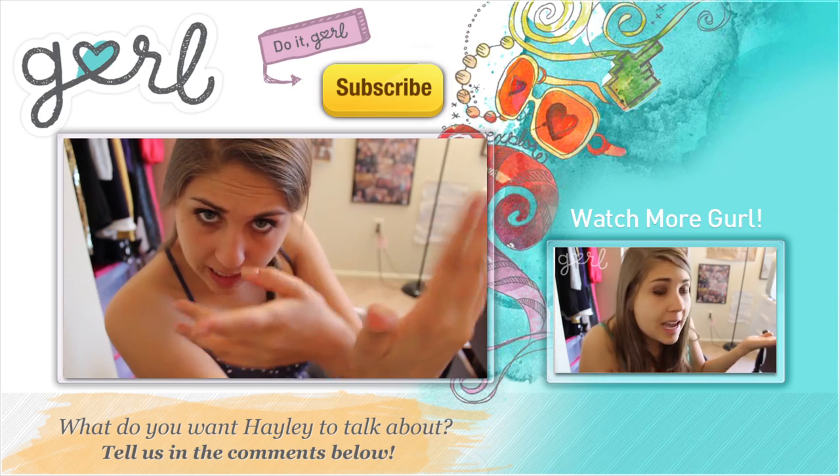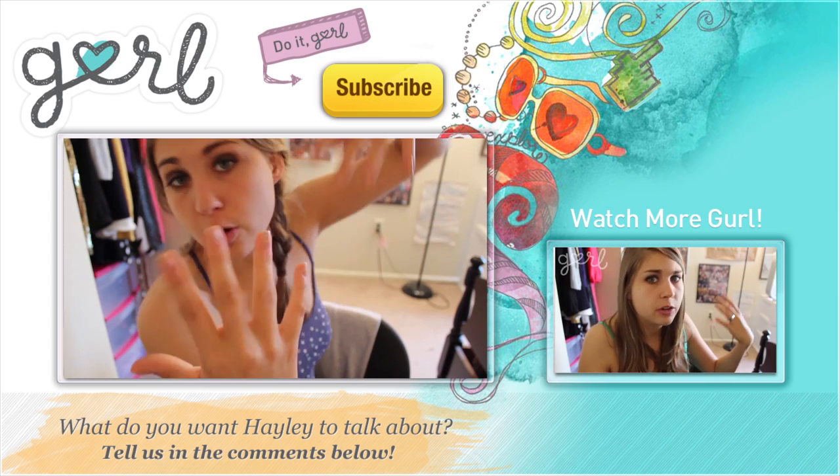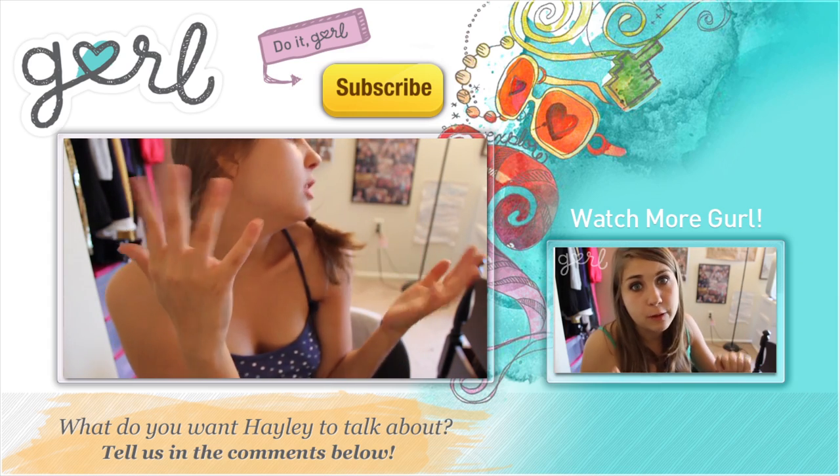Hello! My name's Hailey, what's your name? Do you notice anything beautiful about me?